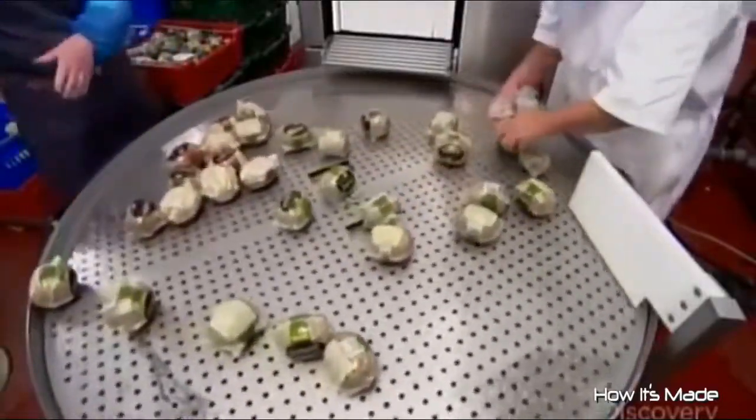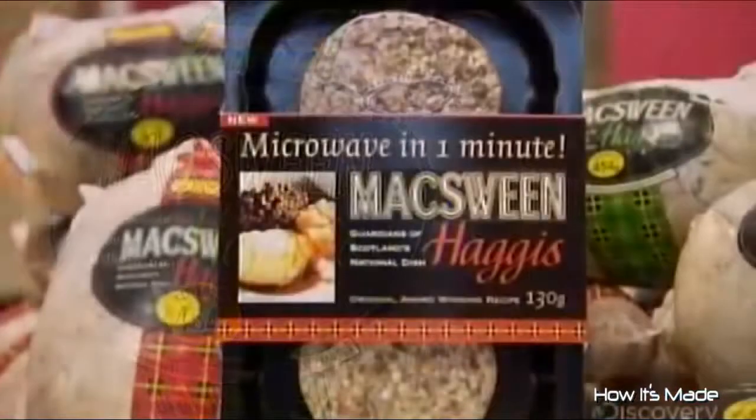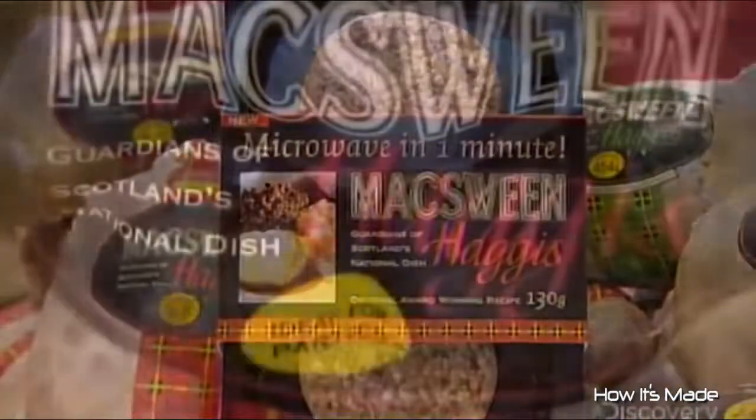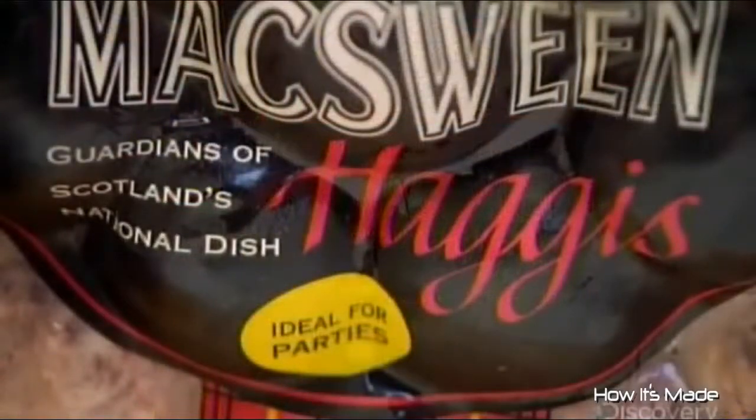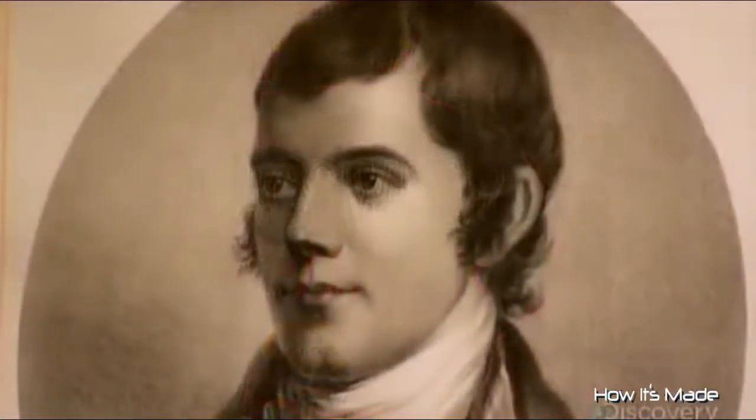Haggis may date back to ancient Greece, but it's certainly changed with the times. This company also makes a one-minute microwavable version, a canapé format, and even vegetarian haggis — far beyond what Robert Burns could ever have imagined.